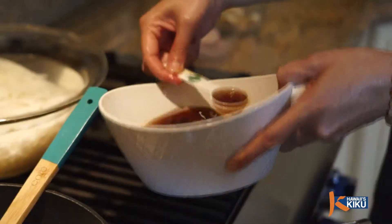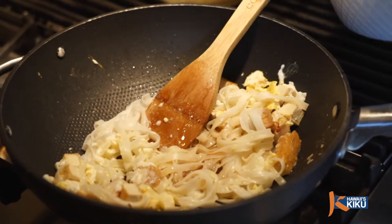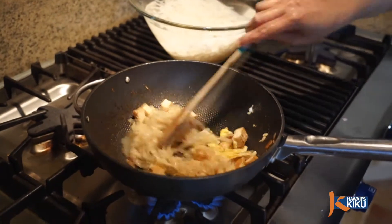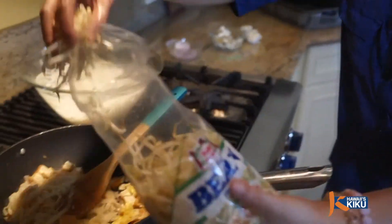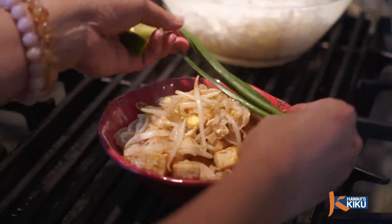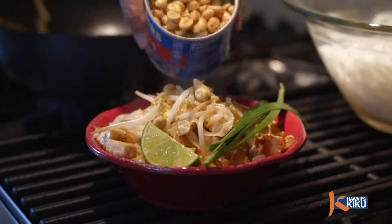When the noodles turn clear, add 3 tablespoons of our Pad Thai sauce and keep stirring until coated evenly and the noodles absorb all the liquid. Then add 1 and a third cup of bean sprouts and flip 3 times. Then it's ready to plate and garnish with fresh chives, fresh lime, and peanuts.